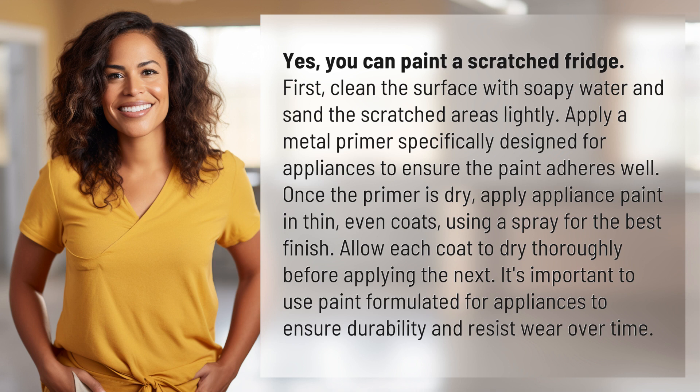Allow each coat to dry thoroughly before applying the next. It's important to use paint formulated for appliances to ensure durability and resist wear over time.